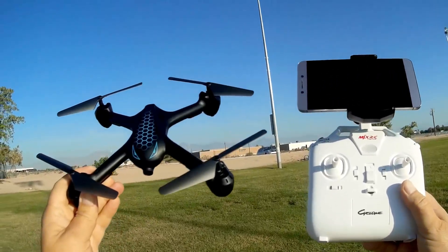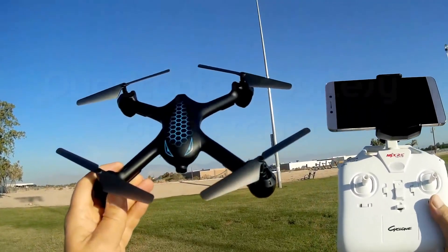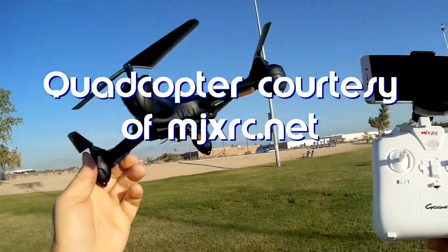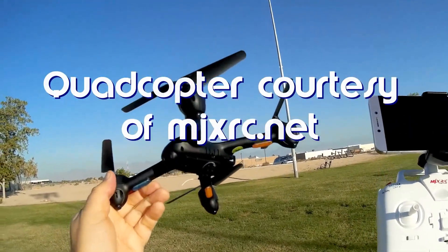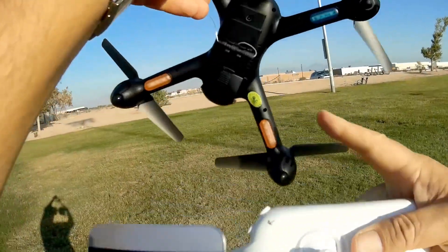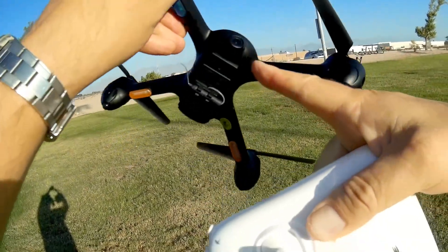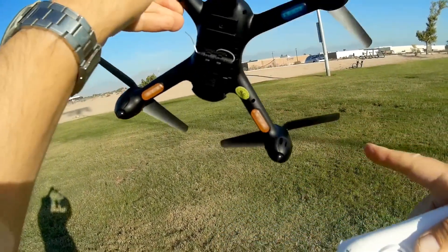What do I got for you today? This is the new MJX708P version. Now, there was an MJX708 previously that came out, but this is an upgrade to it, in that it now includes an optical flow sensor in the belly here, along with a 720p Wi-Fi FPV camera.